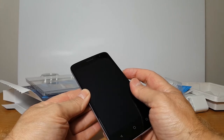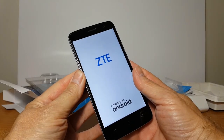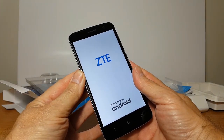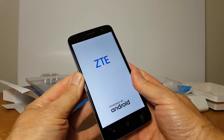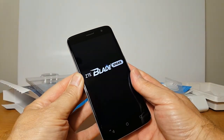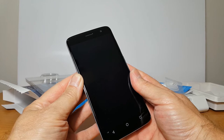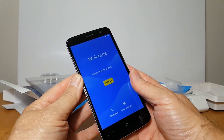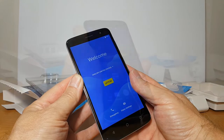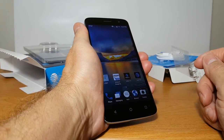Let's go ahead and press the power button and power this up. The first thing we get is the ZTE powered by Android screen. Then it goes to the ZTE Blaze Spark logo, followed by the AT&T logo, and then the welcome screen where we can go through setup. I'm going to do the setup and then come back — and I am back now, I've completed the setup.